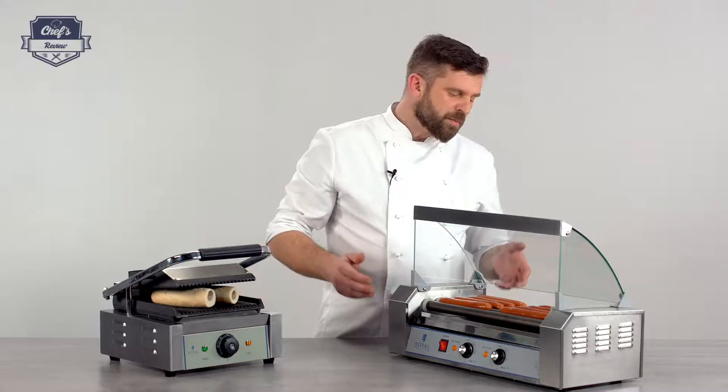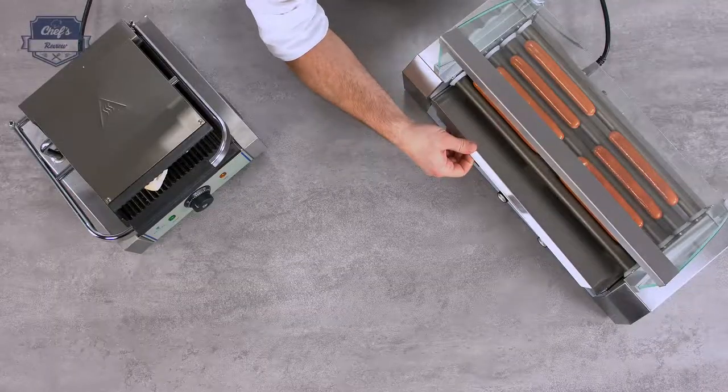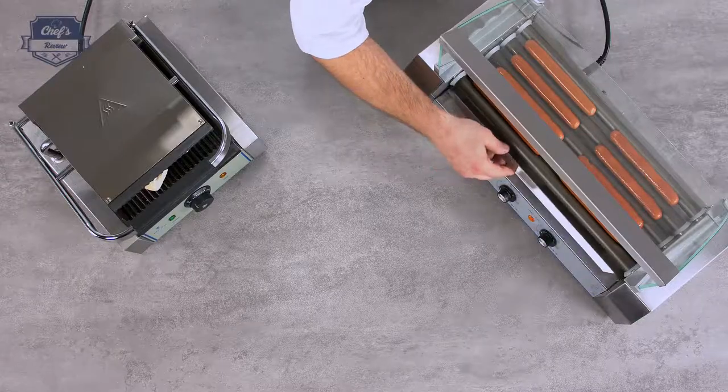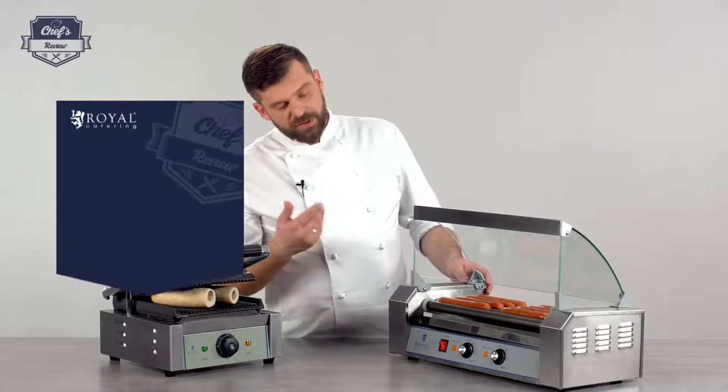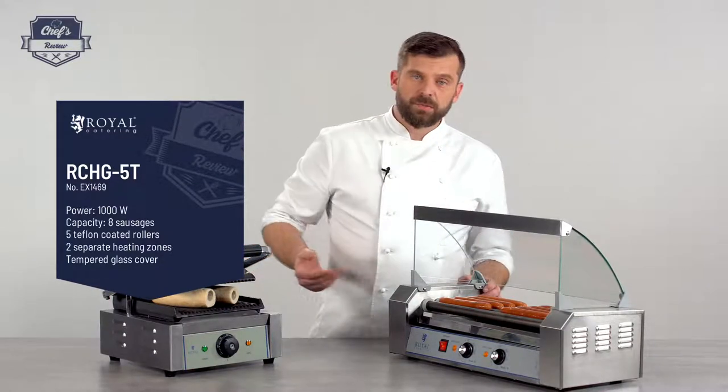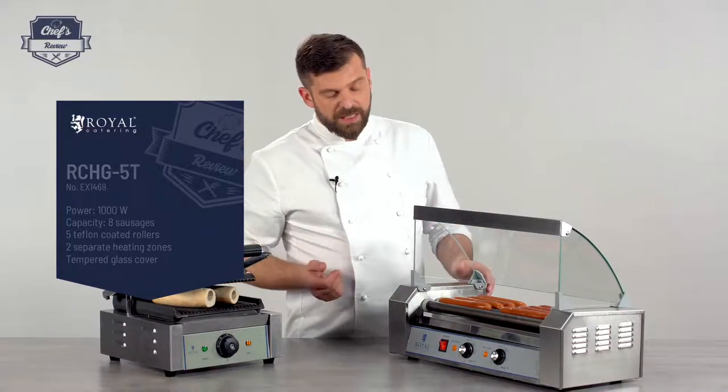Underneath, to make the whole cleaning process easier, there is a drip tray. It will collect all the excess fat, excess crumbs, or whatever. It is removable so you can take it out, pop it in a dishwasher, give it a run or two, pop it back in. Really easy.